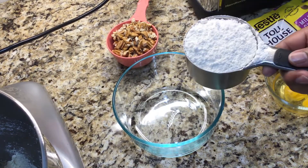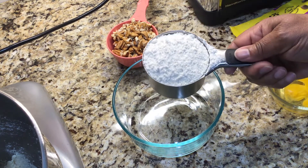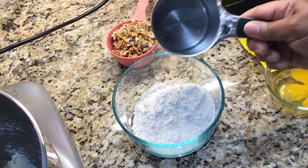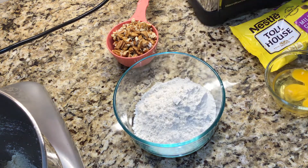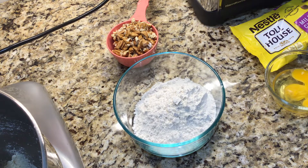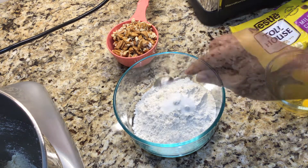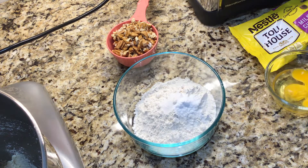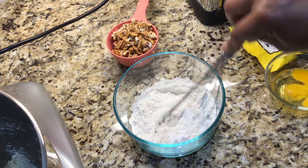Now I'm going to combine my dry ingredients, starting with one cup of all-purpose flour, one half teaspoon of salt, and a half teaspoon of baking soda. I'm going to whisk these ingredients together.